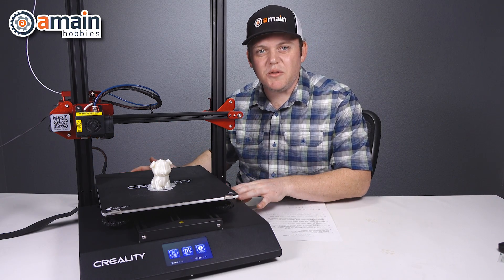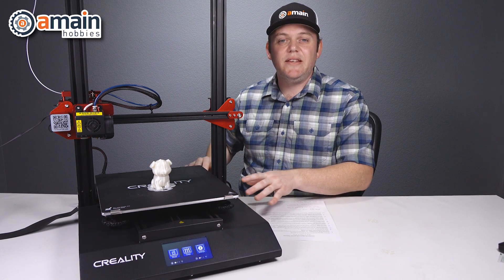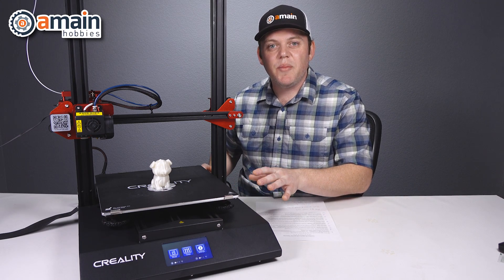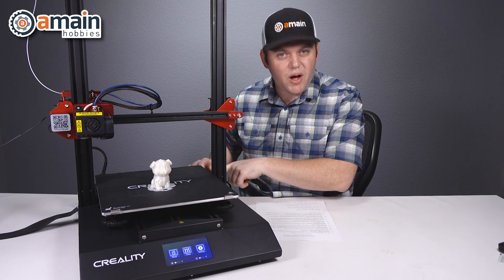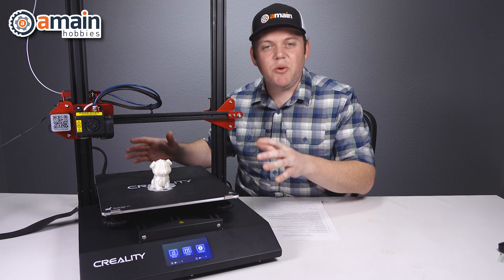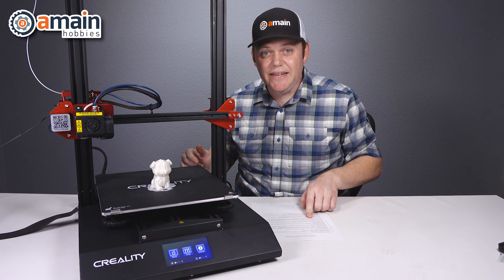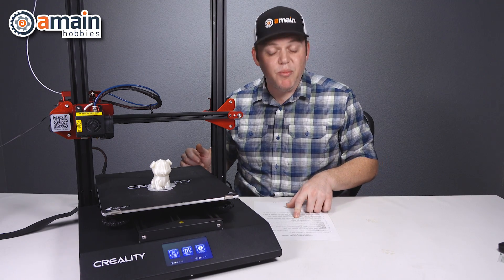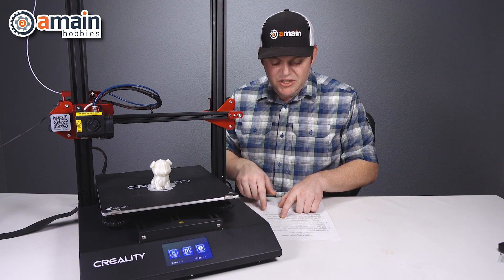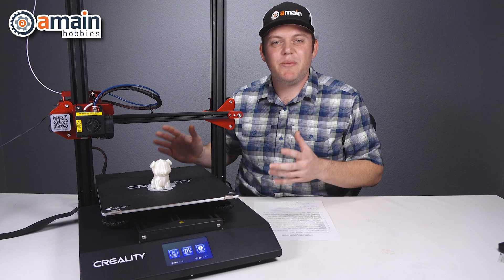Inside this all-enclosed base we have a 480 watt power supply. It is auto voltage selecting, so there's no switch on the side of the unit, but there is one physical on and off button and then just our AC cord port. In this base you'll also find an upgraded motherboard — it's the version 2.4.1 TMC based motherboard, featuring 256 subdivision Trinamic drive for ultra quiet motor operation and precision.